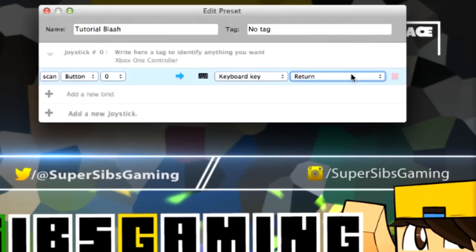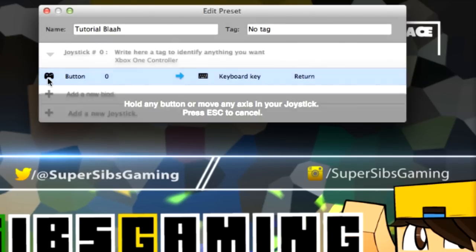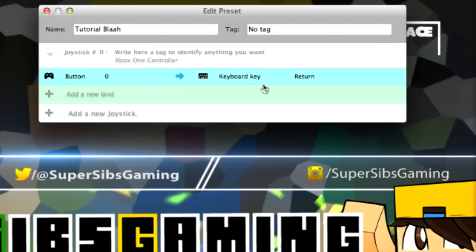Now I have keyboard key Return, and I'm going to click Scan and click the A button on my controller. Now A will be an Enter button.